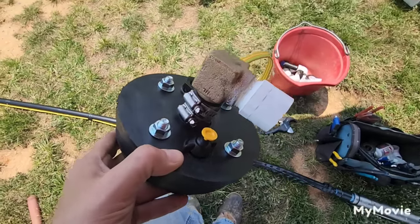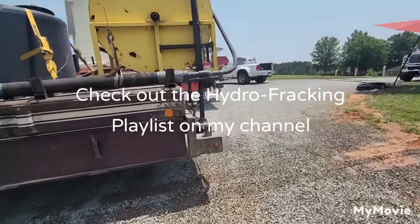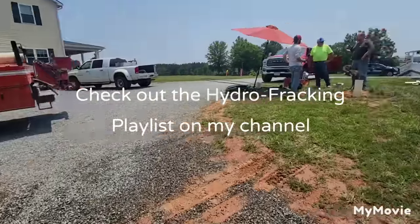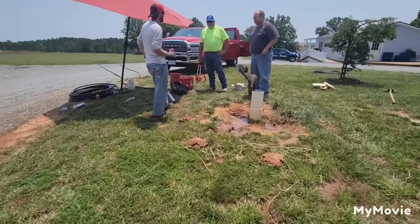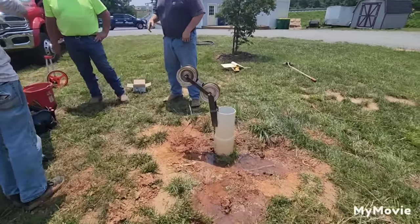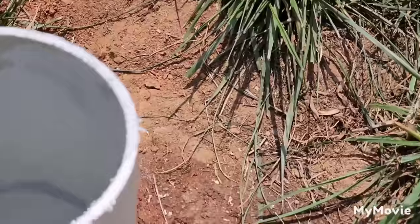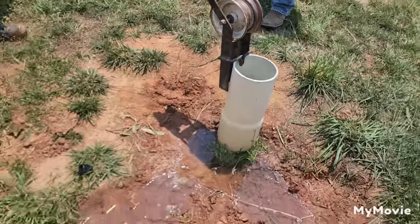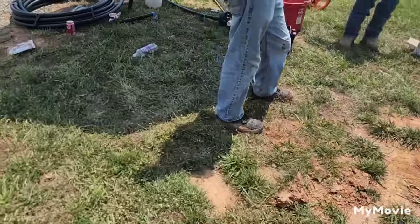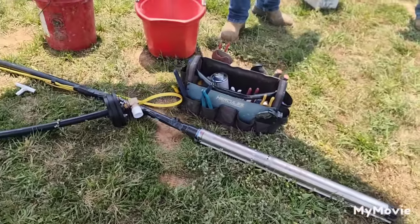Next we're going to install a pump in the well. What we just finished doing — we actually hydrofracked this well. It was 600 feet deep and only made about a quart a minute, and it never had a pump in it. That's why, if you look, the water level is right here at the surface — because we just finished hydrofracking the well. So now we're going to pick the pump up and install it in the well.